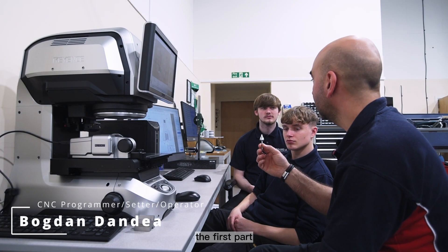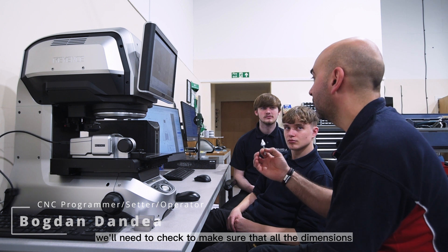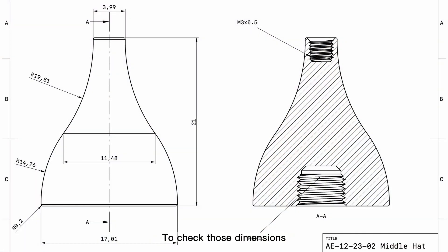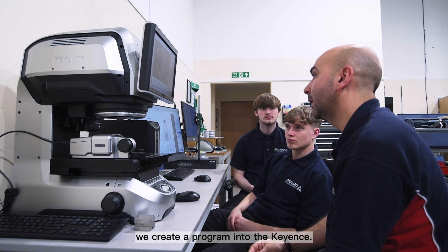So we machine the first part. Now we'll need to check to make sure that all the dimensions are according to the drawings. To check those dimensions we create a program into the key ends.